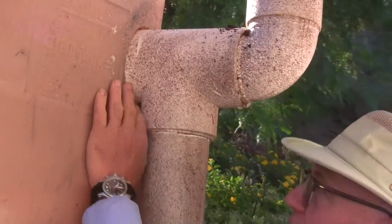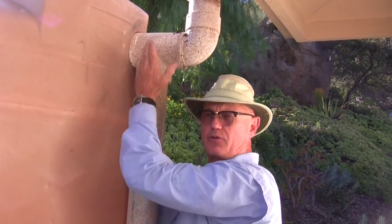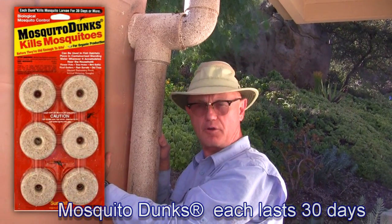They make grommets for that and you just put the grommet around there and it seals it. And if mosquitoes do get in, you can use some mosquito dunk that you can find at your regular hardware store.